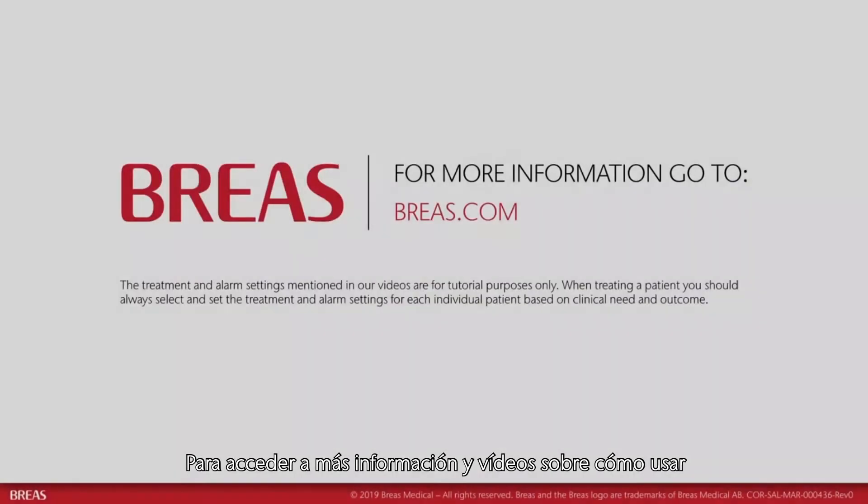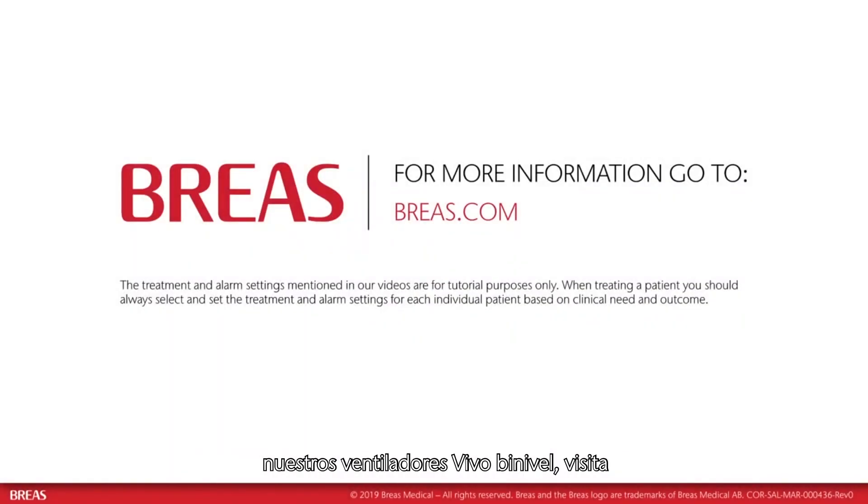We hope you've enjoyed this short introduction. For more information and videos on how to use our Vivo bi-level ventilators, please visit our website at breas.com. Thank you for watching.